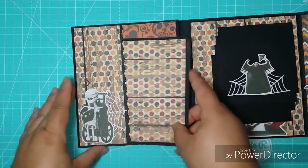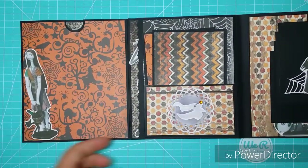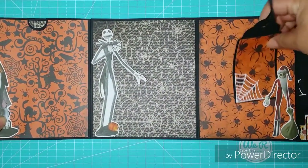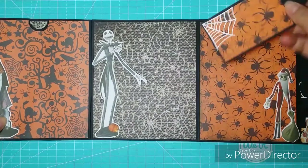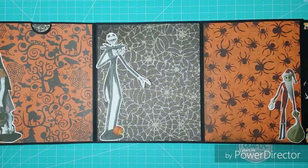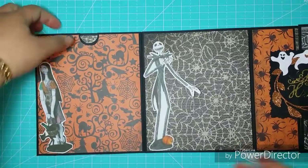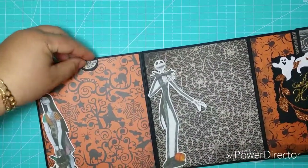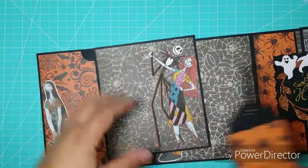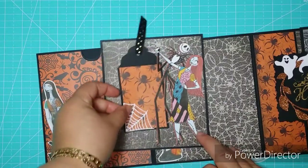This book — you can use it for your Halloween this year or the previous year, I don't know what you want. I have left it semi-open so that you can put photos right here, and you can put your pictures, all the ones inside.